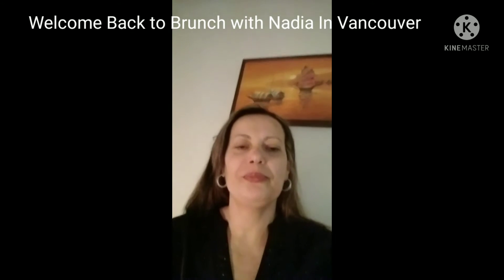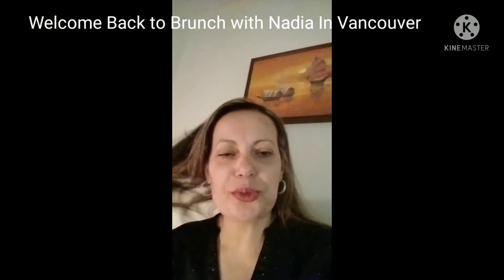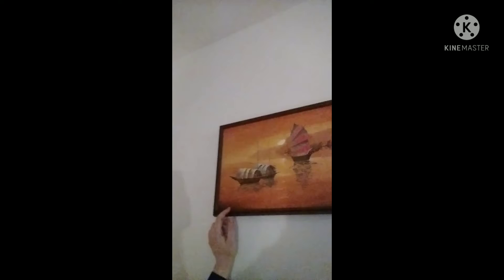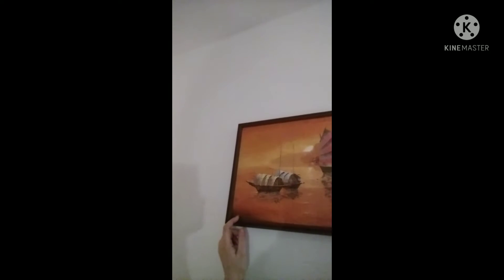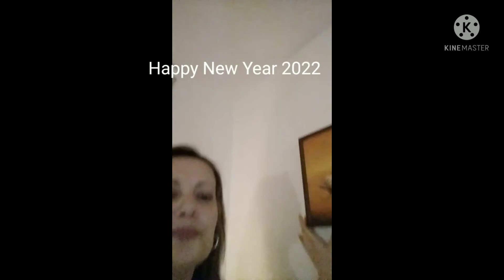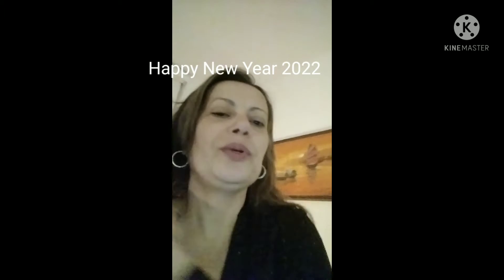This is episode number 10 of my podcast, Branch with Nadia. I want to show you a new piece I bought from a thrift store — a painting by someone who I think lived in Vancouver for a long time and painted very nice paintings. Today the episode will be about pearl milk tea.